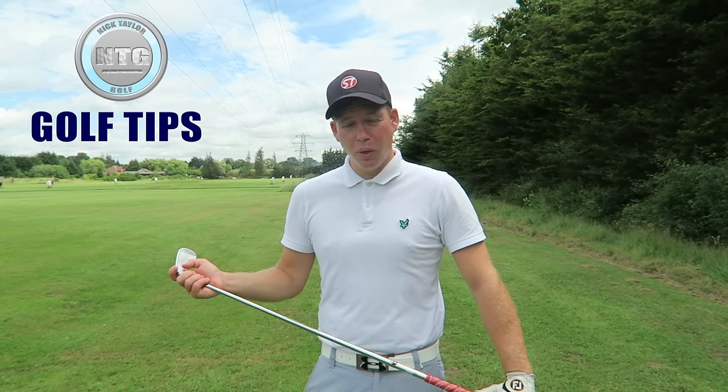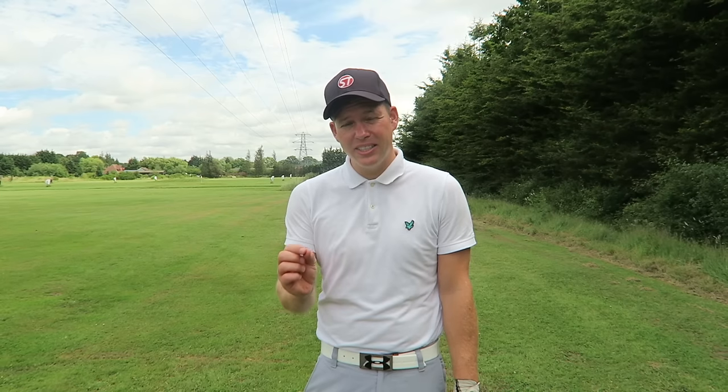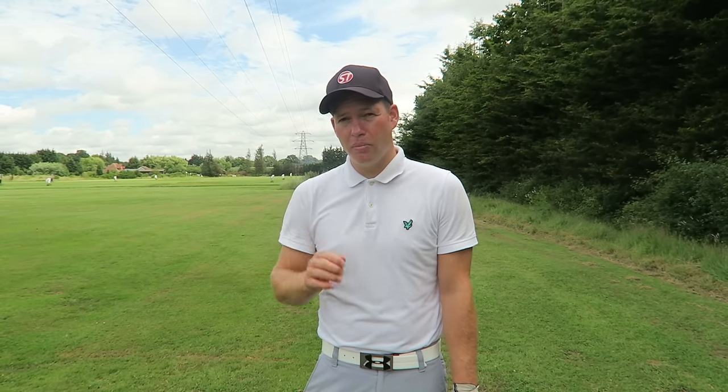Hi golfers, Nick here from Nick Taylor Golf. It's Friday, so welcome to another lesson on Golf Tips. This week on Golf Tips we're going to talk about the stack and tilt backswing. You may have seen my video last week talking about the set-up, but this week we're moving on to the backswing.